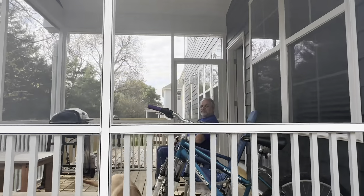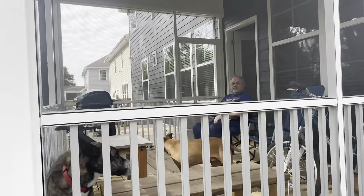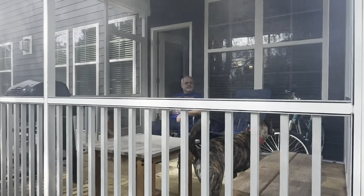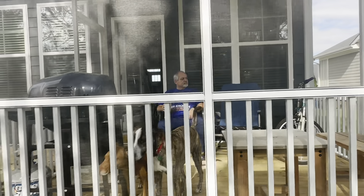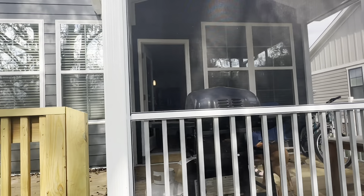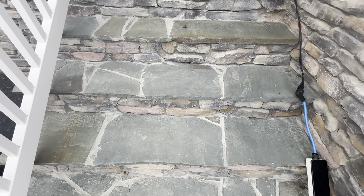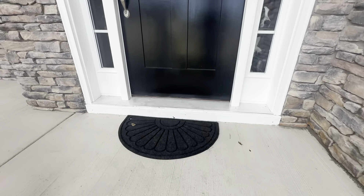Welcome to our new homestead! We're very glad you're here. Today we're going to show you around and expose you to some really exciting new features that new homes offer today — some that totally surprised me and some I was aware of but never had in a property we owned. Stick around if you want to see what new building has to offer and how to wire a new dryer.